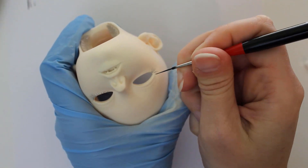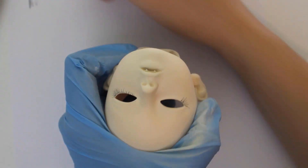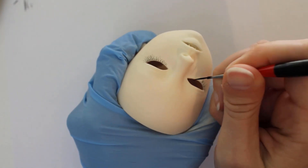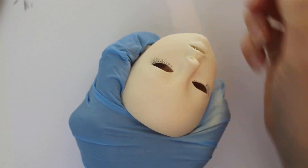Today's faceup is going to be a little bit different from what I'm used to doing. These eyelashes are very bold compared to what I usually do, but most of the black color will be hidden underneath the blushing.